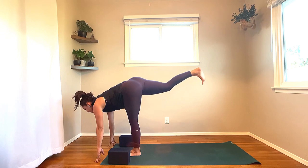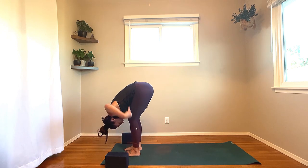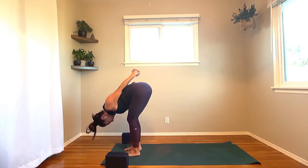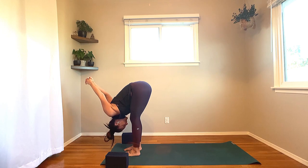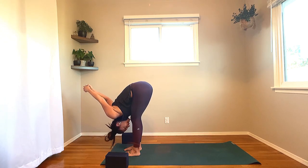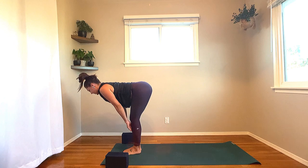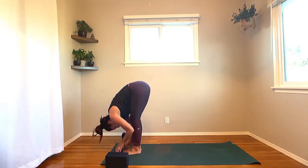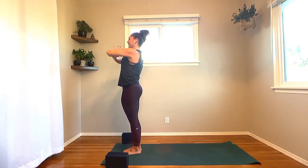Next breath: inhale, half lift onto the fingertips. Soften the left knee, right foot steps to the top of the mat, feet hip distance once again. Switch the interlace of your knuckles at the lower back so the opposite thumb is on top. Once again, send those knuckles up and overhead. Keep as deep a bend in your knees as you need. Maybe you're rocking the arms side to side, maybe the head. On your next breath, hands release all the way down to the ground. Heel-tilt the feet in together to touch. Inhale, fingers to shins, lengthen — Ardha. Exhale, folding in.